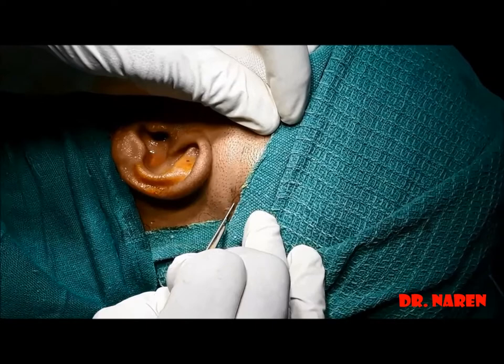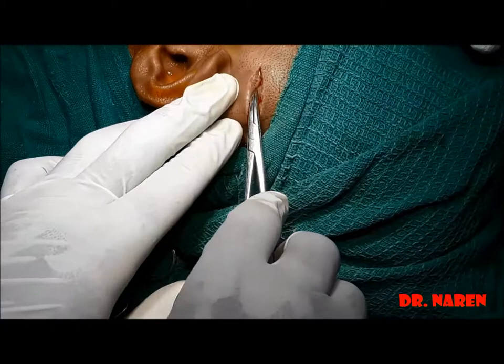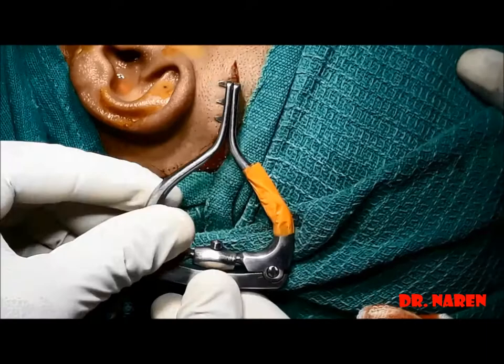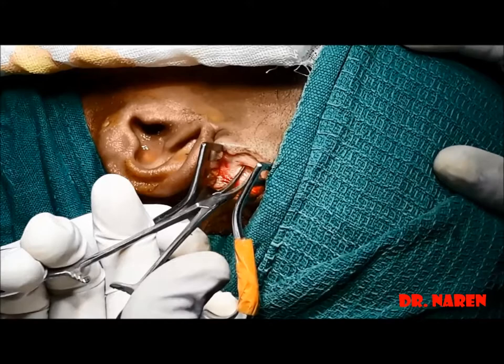Infiltration is given, after which a horizontal two centimeter incision is made just 0.5 to one centimeter superior to the helix. We are using the mosquito forceps, just dissecting the next layer which is the subcutaneous tissue. Using the Jensen self-retaining retractor, we are retracting the deeper layers. We can use small retractors as well for this purpose.